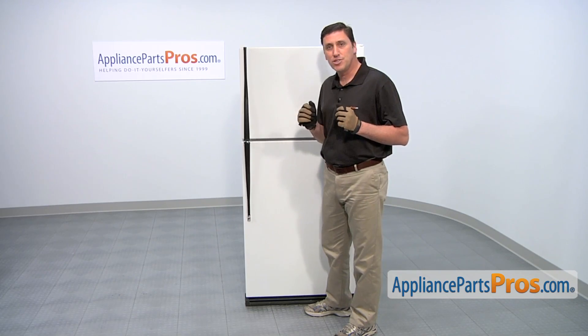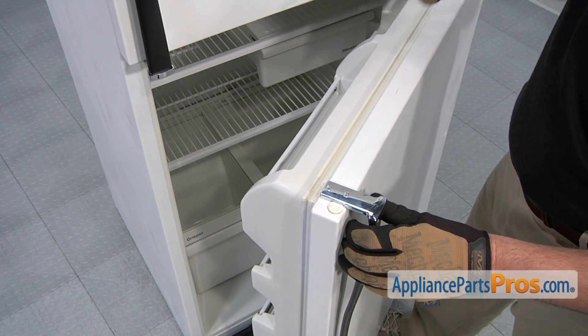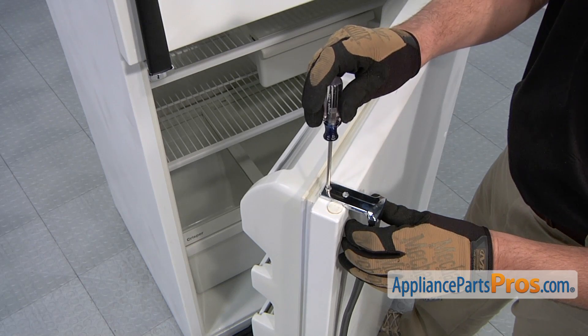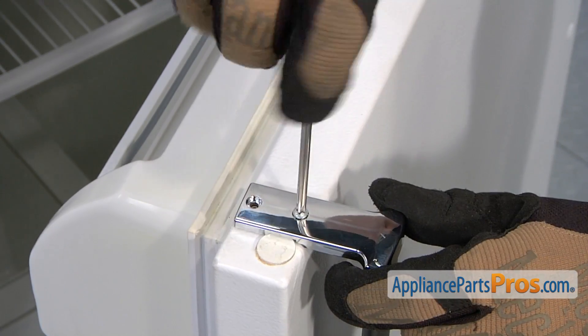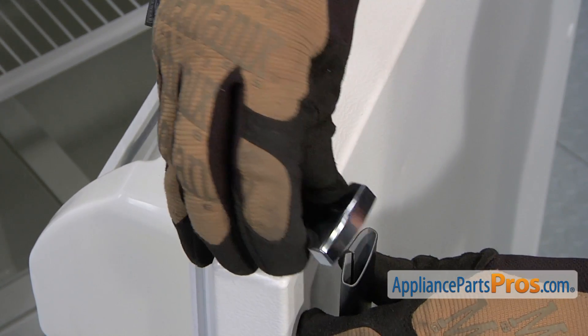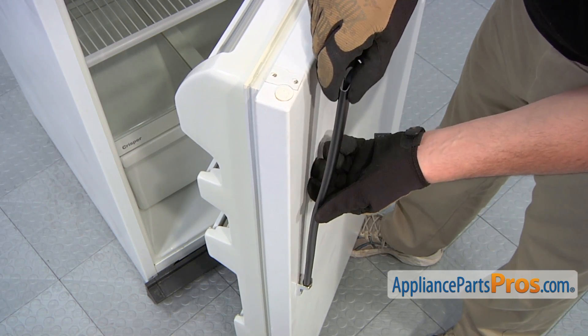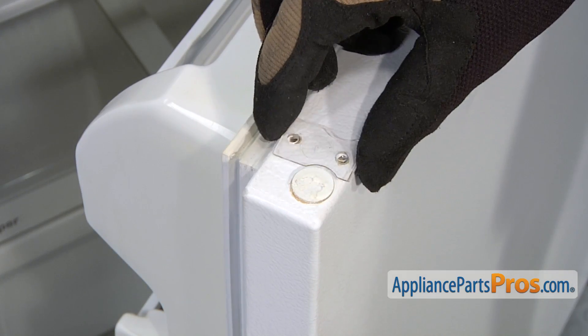The repair procedure is about the same. We're going to start by replacing the bottom one, the refrigerator door. Use a Phillips head screwdriver to loosen and remove the two screws that hold the top end cap in place. Afterwards, remove the top end cap. With the upper end cap off, you can now remove the door handle. Then remove the plastic spacer.